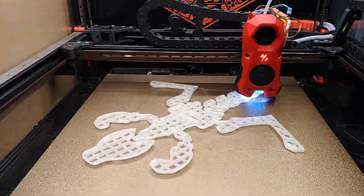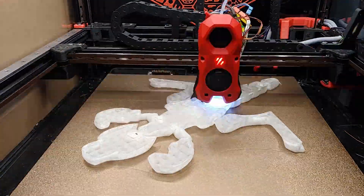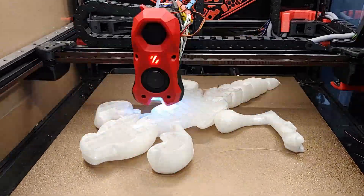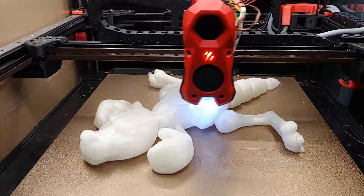At this size, final layer height and speed, the Kangaroo is printed in 20 hours and 45 minutes. A small joey takes 2 hours at the same settings.